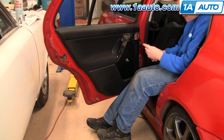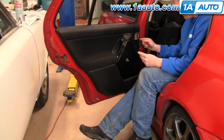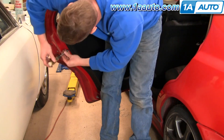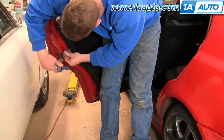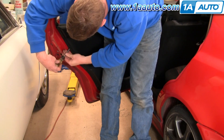Then there are T10 Torx fasteners. There's two on the front and two on the rear. If you use a T10 Torx driver, just turn them very lightly and make sure you're not pressing on them too much and they should back right out.